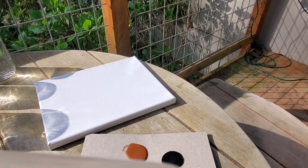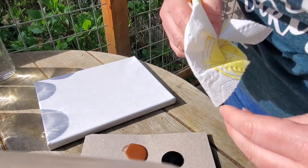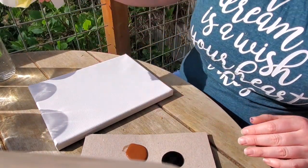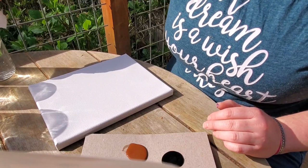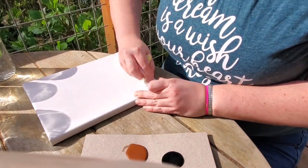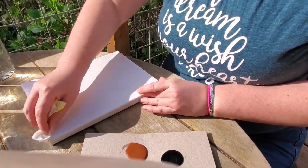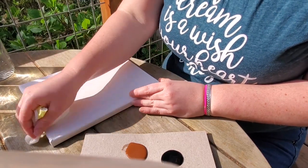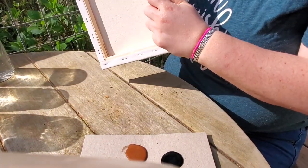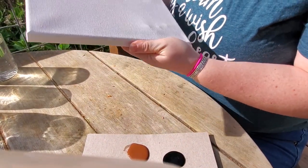Make yourself a little paint palette — I'm just using some scrap cardboard. Put some of the colors you're going to use first down on it. With a canvas, you want to wet it down first because it helps the paint flow a little bit. If you're using cardboard or wood, don't do that because it will absorb the water differently. Do all the sides so it cleans it off a little bit too.